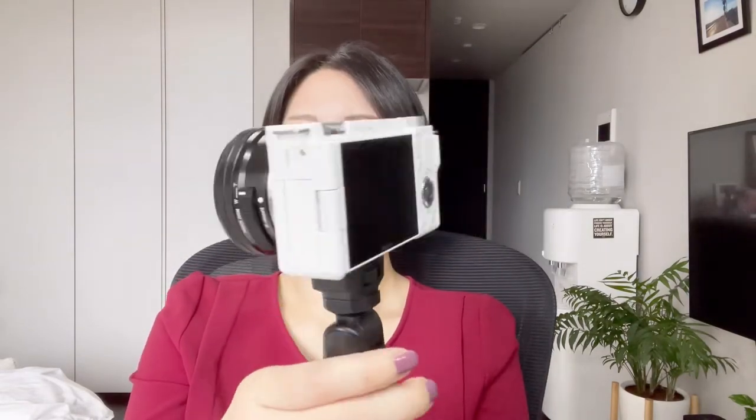First, let me show you the camera body itself. I've set up the lens, battery, and SD card completely, and I think it's not too heavy for me — it's easy to carry. There are two body colors, black and white, and I chose white because it's so cute. Also, I think the white body doesn't heat up as much as the black body in summer.